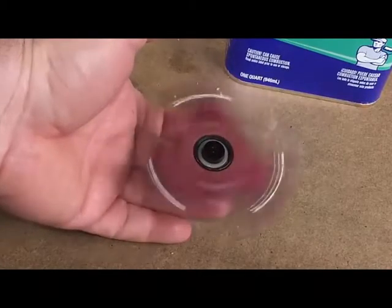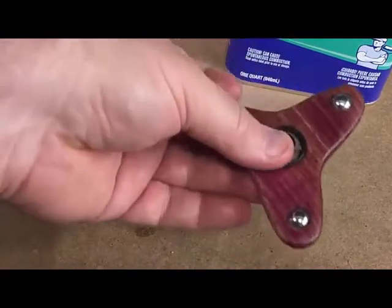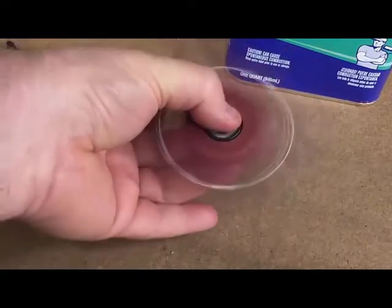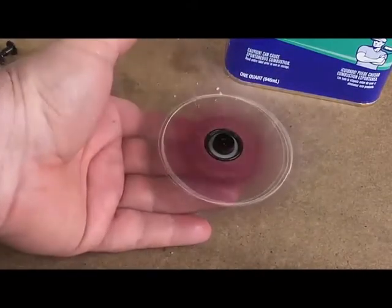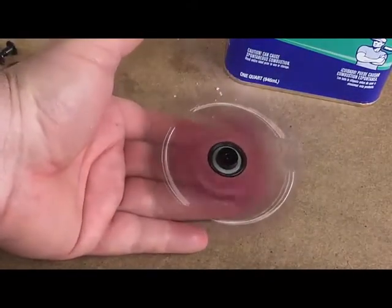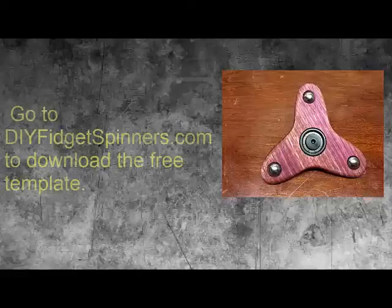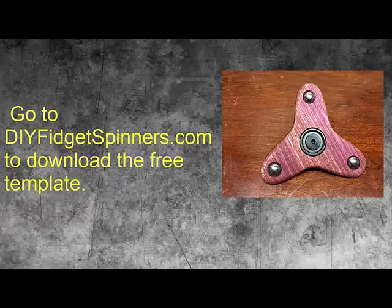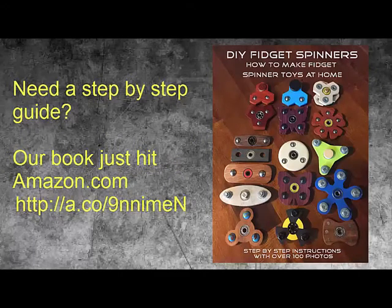Once these bearings are broken in, they'll probably spin for a minute and a half or two minutes or so. I still haven't found a set of bearings that I really love, so if you know of any please leave a comment - I'll definitely be thankful for that. Alright, there's another spinner for you. Hope you enjoyed today's show - take care and have fun. Bye bye.